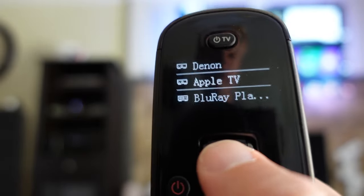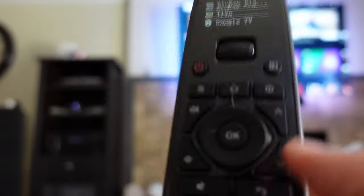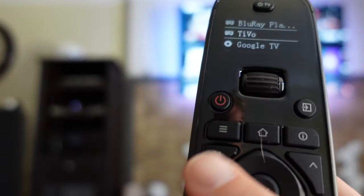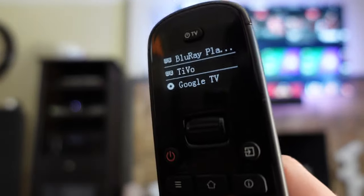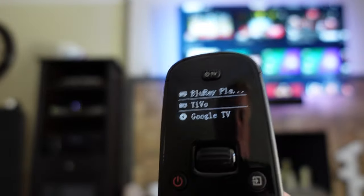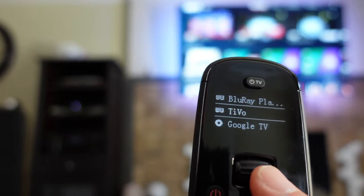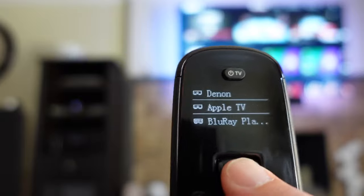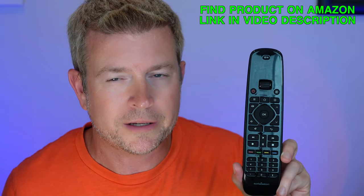That's what's so good about this remote — it's so easy and quick to switch between devices. Generally, if you're watching a movie on Blu-ray or something on TiVo, you don't have to ever change because all the buttons control TiVo, that one button switches to the right input, and the volume buttons are already programmed to control the Denon receiver volume. It just works really, really well — easy, simple, and fast to switch between devices when you need to.